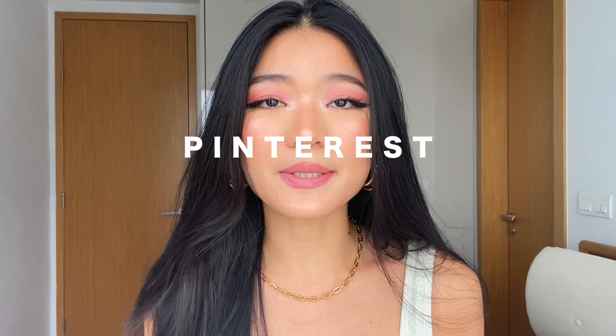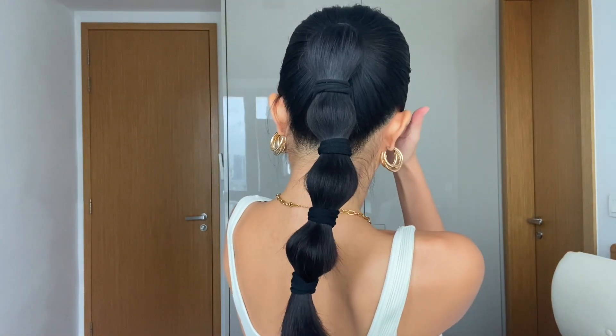Hello guys, welcome back to my channel. Today is the Christmas edition hair tutorial — it is super easy and simple. I'm going to show you guys how easy it is to do this hair.